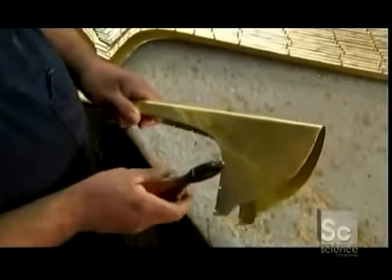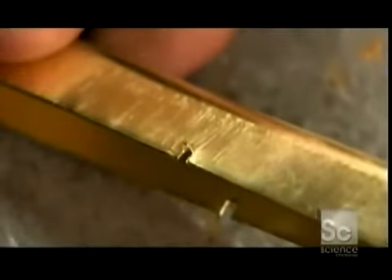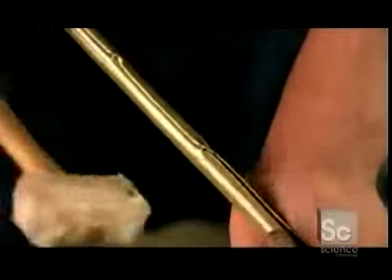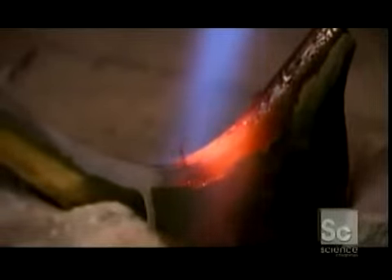Then they notch the edges, and close up the bell by hammering the notched pieces onto the opposite edge. They use a rawhide mallet because anything harder would damage the brass. A brass alloy is melted along the joint, and it solidifies into a metal seam that permanently bonds the edges.